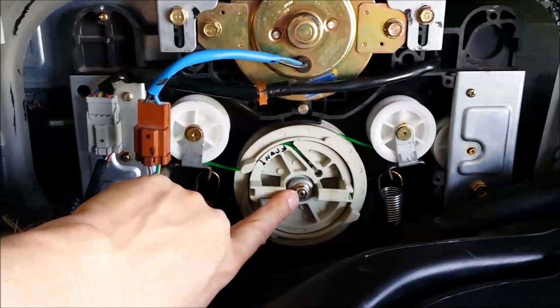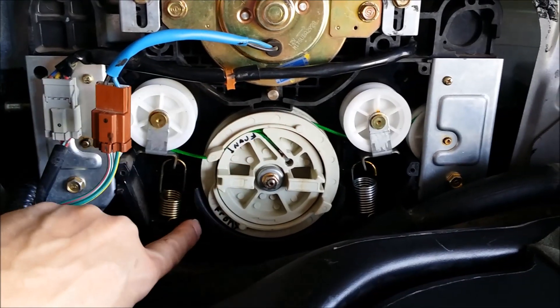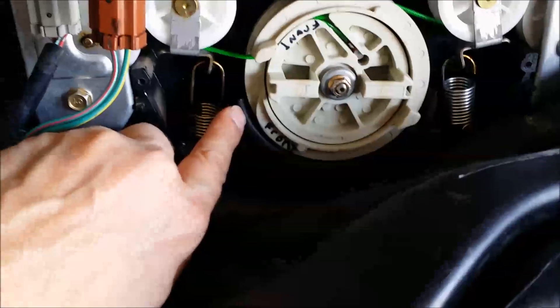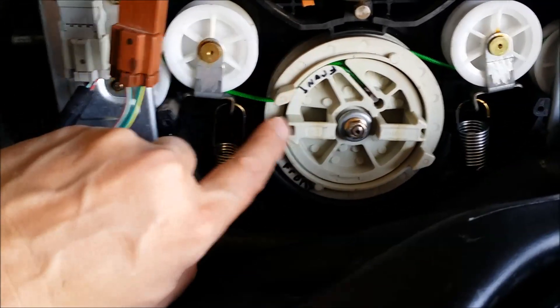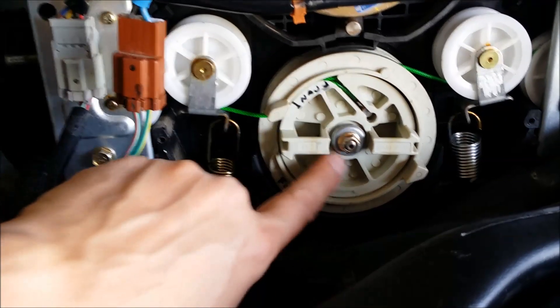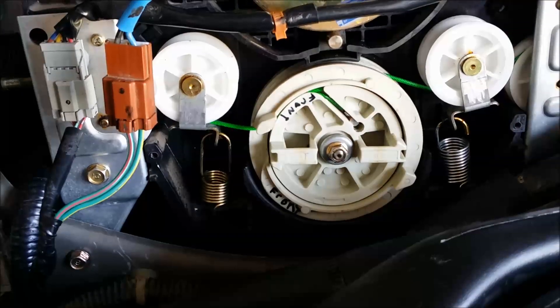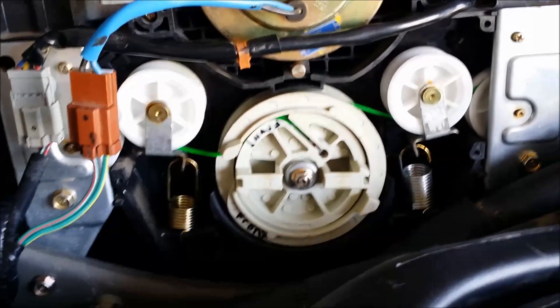Then you're going to undo this bolt and pull the whole assembly out. Your wires could be wrapped up in the body, between the body of the motor mount and the wheel. So just undo the bolt, pull this forward, and then pull everything off. It'll be kind of hard, but it's easy enough to do, and there's nothing else holding it on.